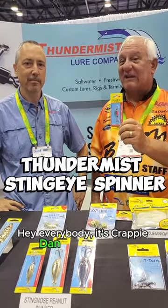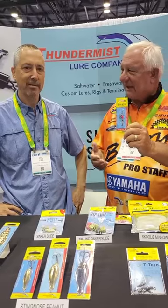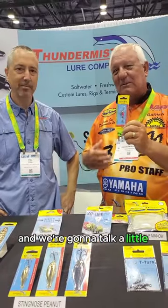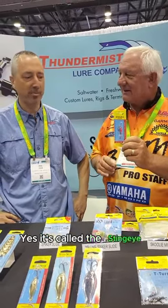Hey everybody, it's Croppy Dan at ICAST with Thundermist, and today I got with me Phil, and we're going to talk a little bit about another product from Thundermist. It's called the Sting Eye Spinner.